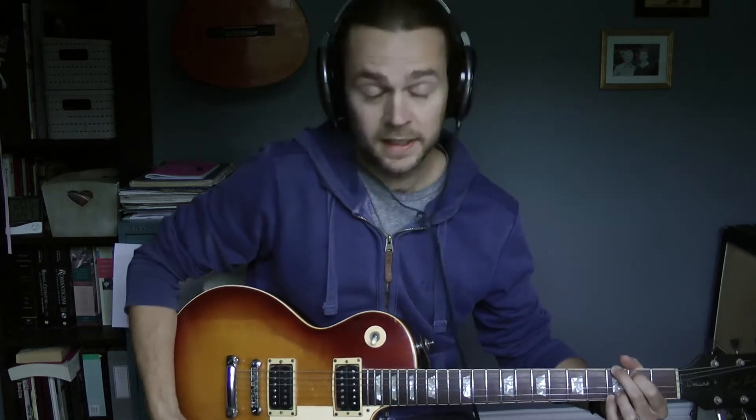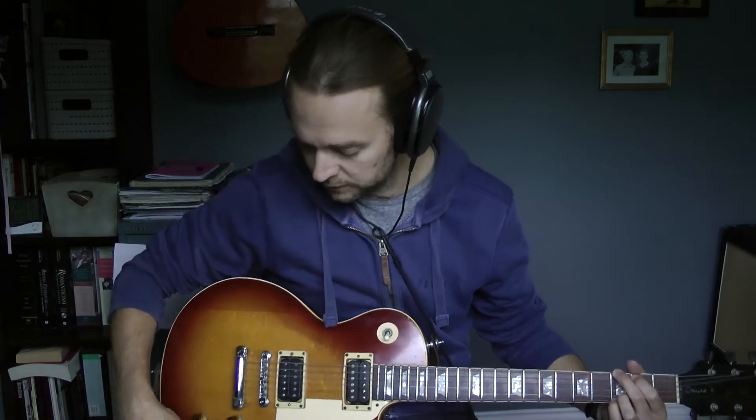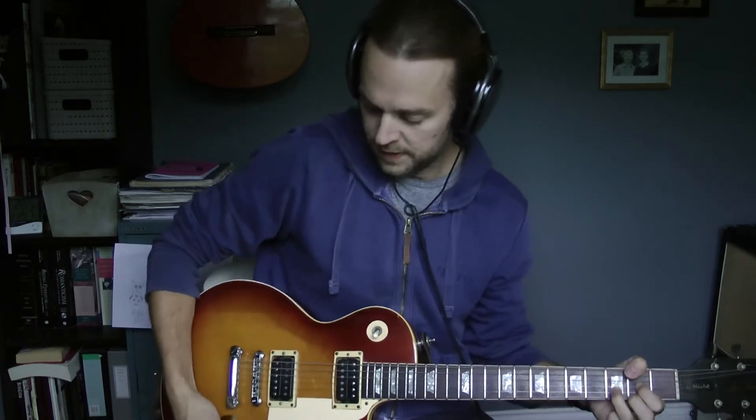So if I bring the tone up, just the tone, you can hear the highs coming in now. So just using the tone knob you can change it from mellow to pretty bright. And it's a common thing — people just leave the tone on full all the time and you miss out on this control just from the instrument.